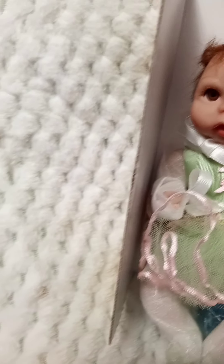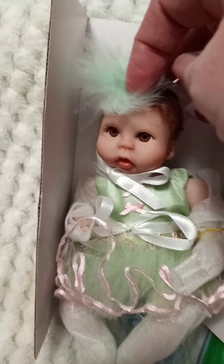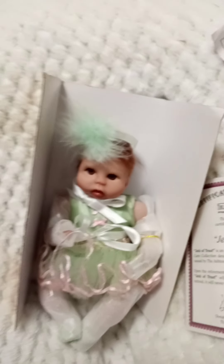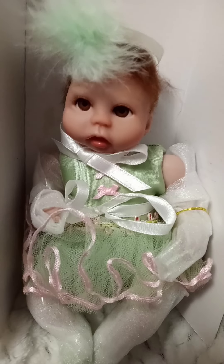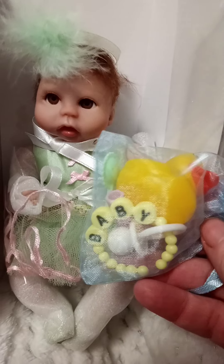Let me see her little accessories. She comes with a little headband — that is super adorable, oh my goodness! And let's see what's in the little bag. She comes with a rubber ducky, a little baby bracelet, and a pacifier. What a cute little collection — that is so cute!